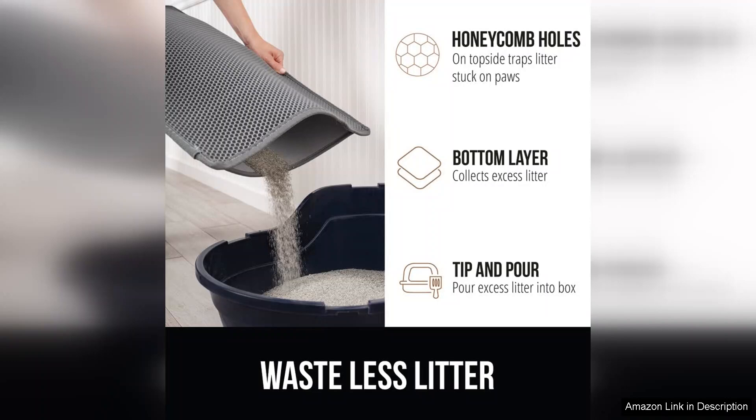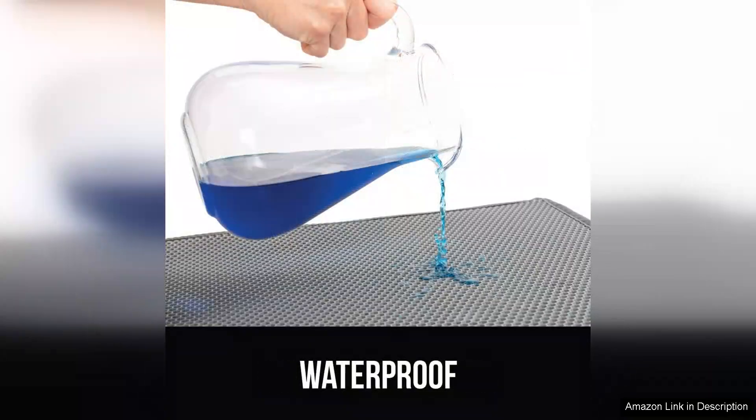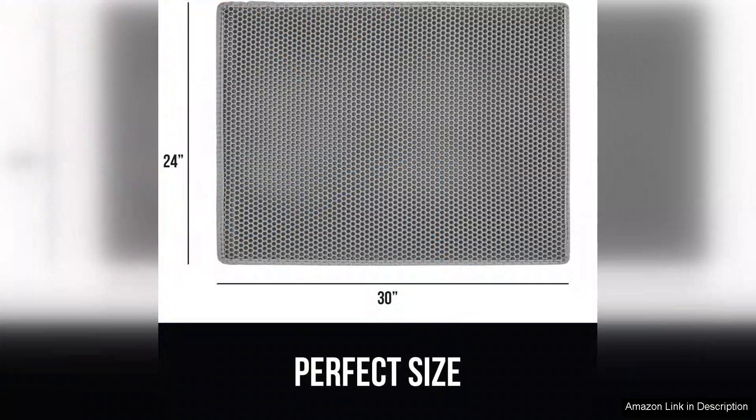Durability is another highlight. Made from high-quality materials, the Gorilla Grip Mat withstands the daily wear and tear typical of a busy litter area. It's also waterproof and easy to clean, making it a practical choice for pet owners. Unlike some mats that can slip and slide, this one stays securely in place, providing stability for your cat.